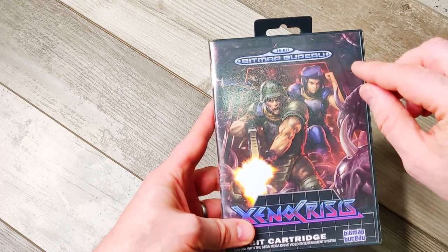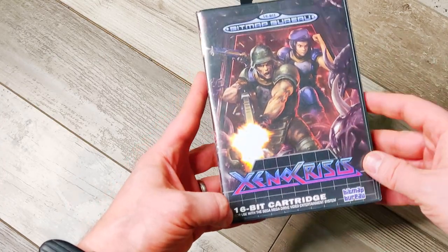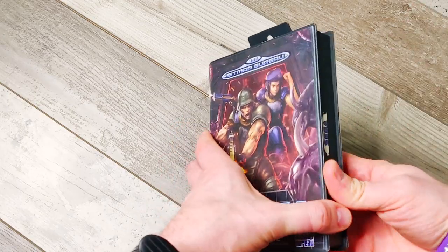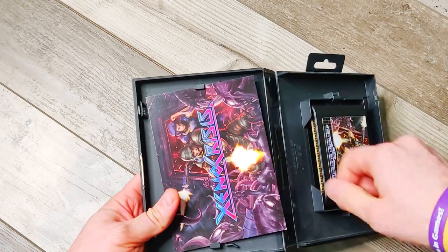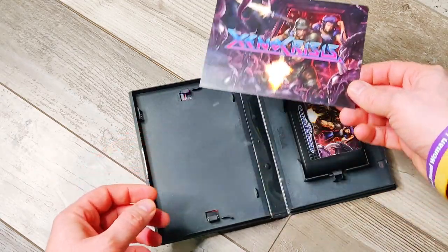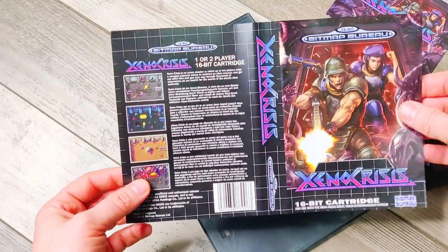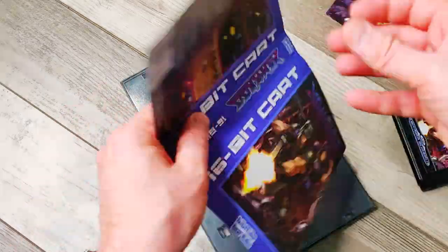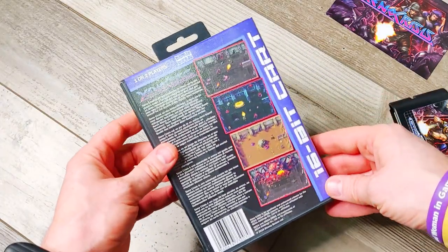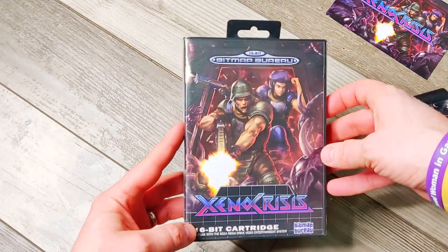We've got the original Mega Drive logo here, but it's the Bitmap Bureau inside the original Mega Drive logo, and then everything else is very close to what the original Mega Drive had in terms of artwork. Inside you're supposed to get a manual — I didn't get one but I emailed them and they're sending it. They're very good at responding to email. I got this art card here, which is very nice. The cover is actually dual-sided: the first gen Mega Drive cover and then the second gen blue Mega Drive cover. The screenshots are a lot bigger, but I prefer the original artwork.